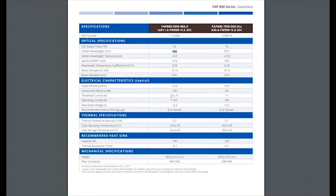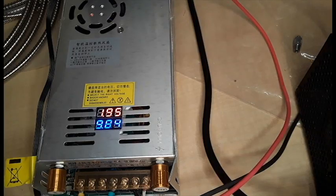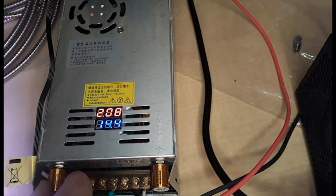To drive this laser we'll need a 65 amp 2.2 volt power supply. I found a high amperage 0 to 5 volt variable power supply on eBay for approximately $100. It works very well for this application, but I can't tell you how long it will last.